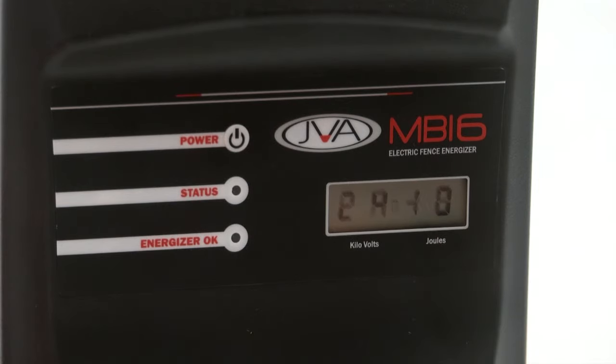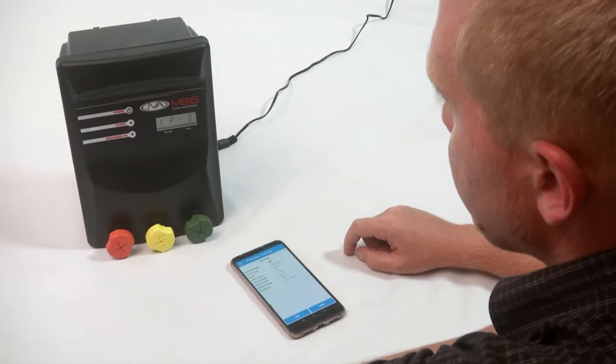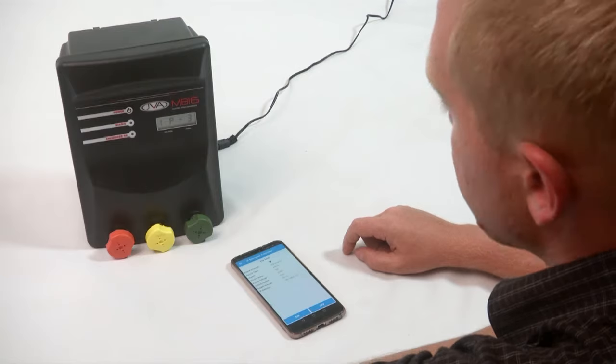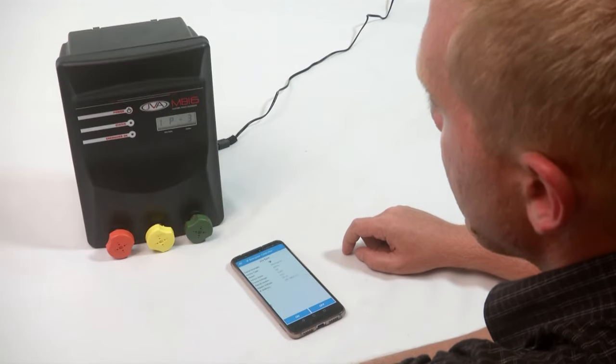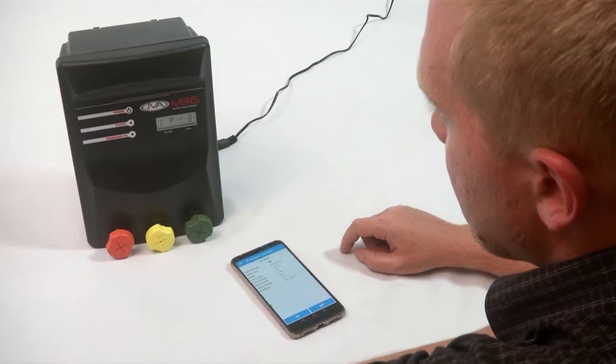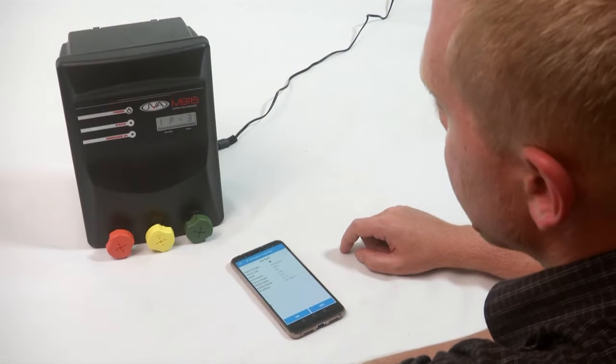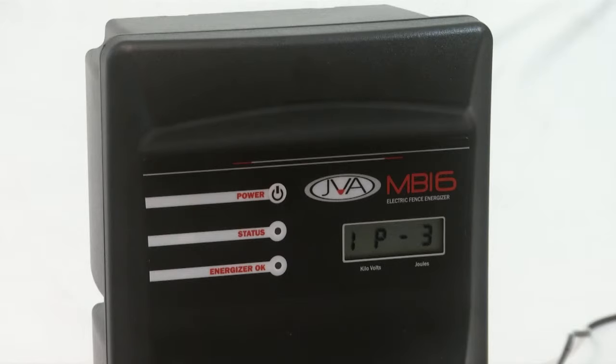IP3 is the normal operational mode for the energizer. There are also two other codes to mention: IP4, which means it failed to connect to the Wi-Fi network, and IP5, which means incorrect password. If you get either of these error messages, you will need to reconfigure your IP energizer again.